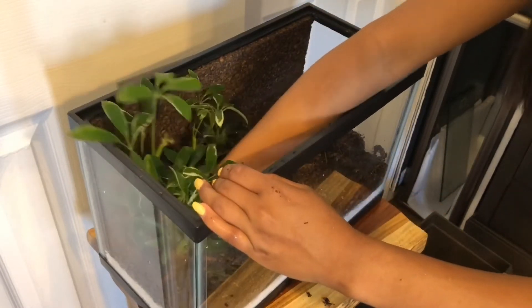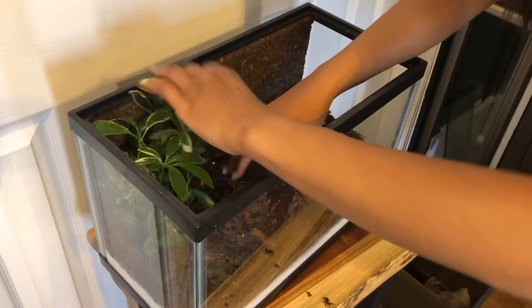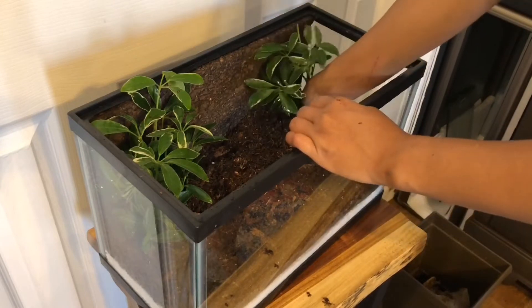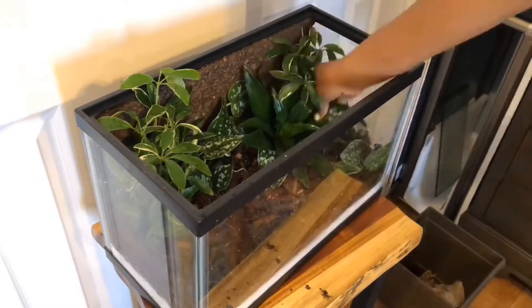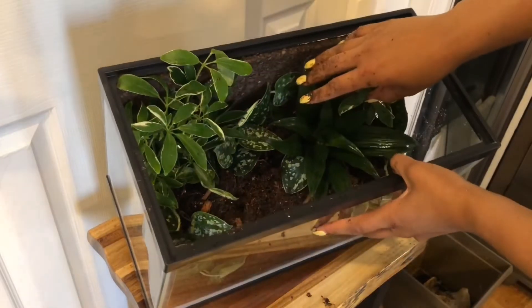I want this umbrella plant in the back corner, so I'm going all the way down to the bottom of the substrate as deep as I can go. Since you have multiple little shoots of plants you can move them around where you want rather than just plopping a whole chunk in. I'm using another one back here in this corner as well. I also used pothos in the back to fill in the corner and along the sides — it'll look really good once it starts climbing.